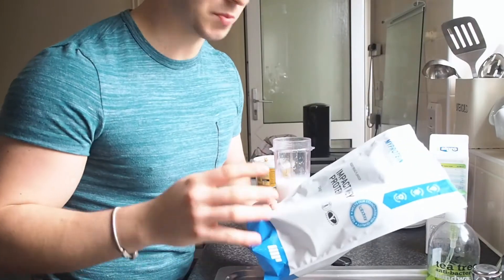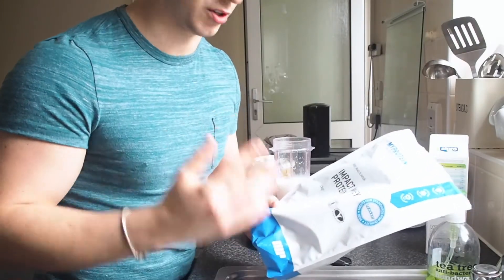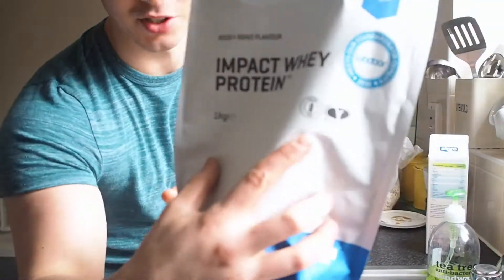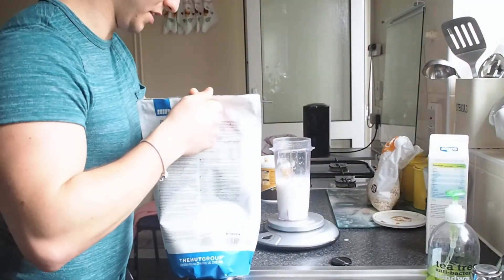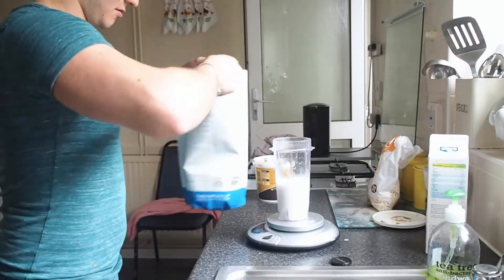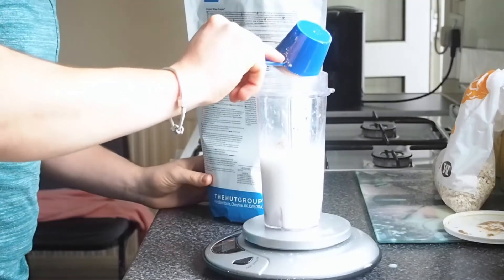This protein whey is very good just because it digests a lot faster into your system — and I just realised it says gluten free as well, which is a bonus. We're going to use 50 grams of this on top, which is approximately two scoops.